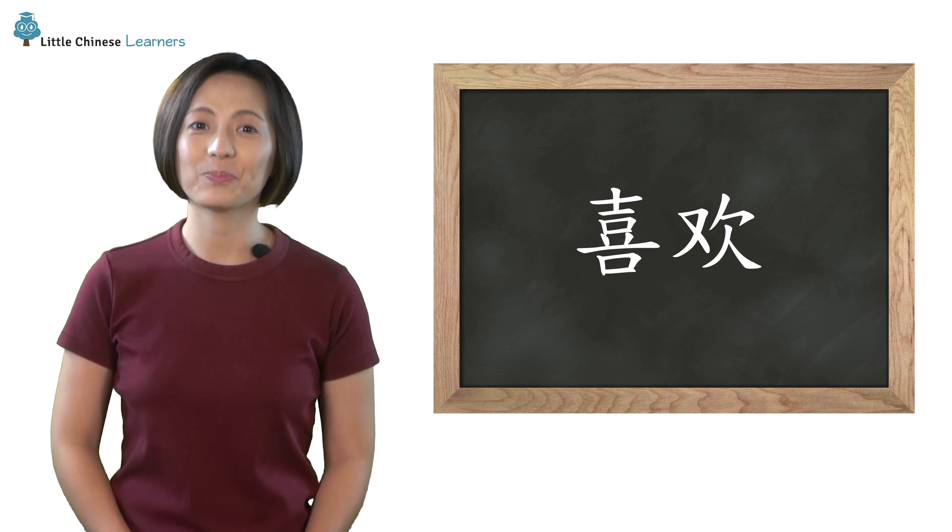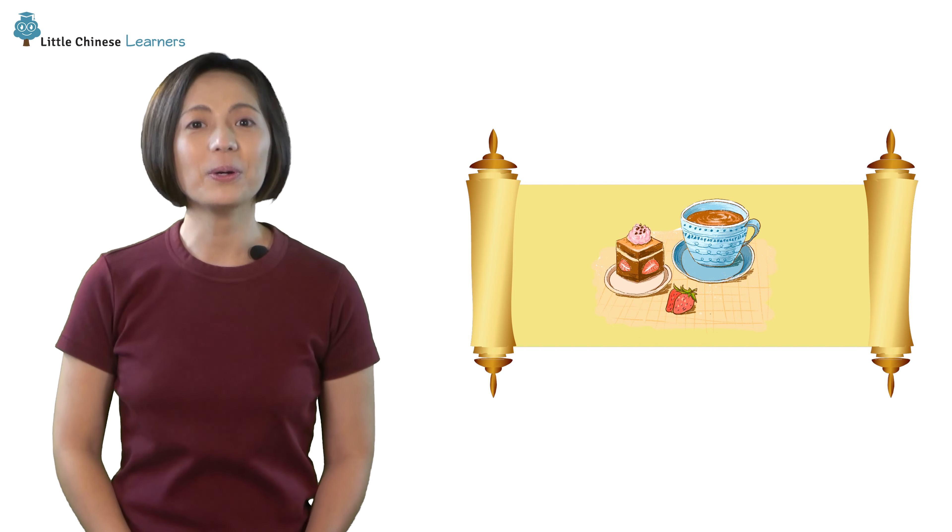Let's look at the Mandarin secret. The hint of this secret is... Desserts! I love desserts. But what do desserts have to do with Mandarin?